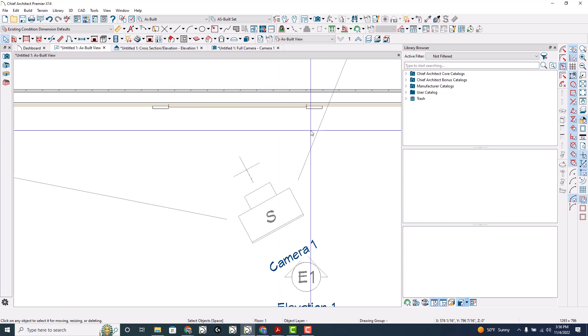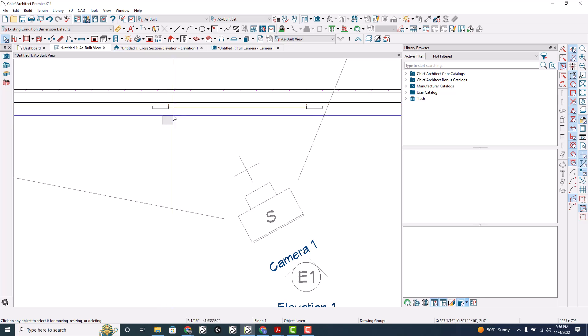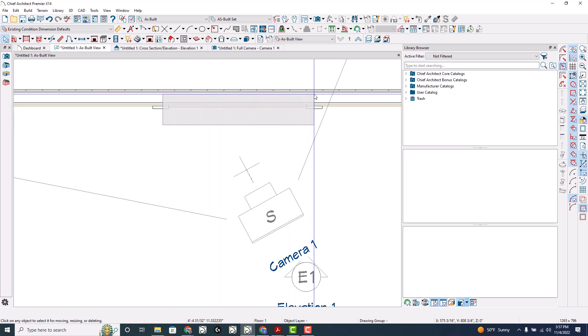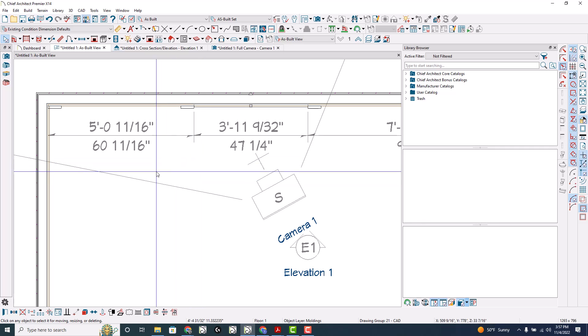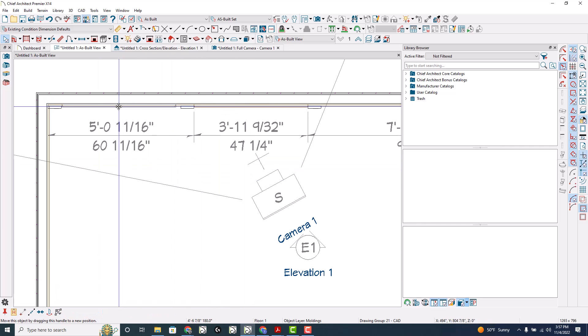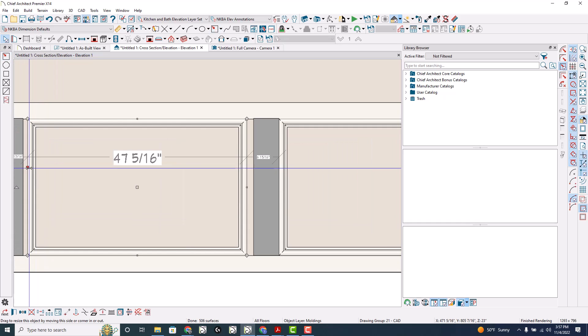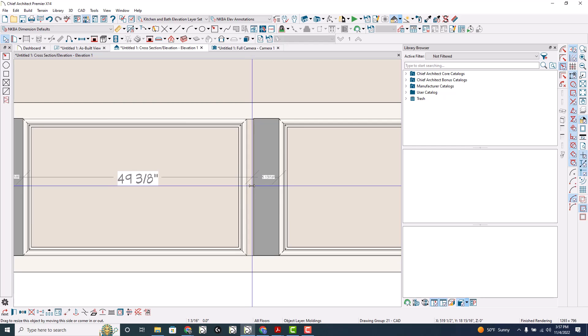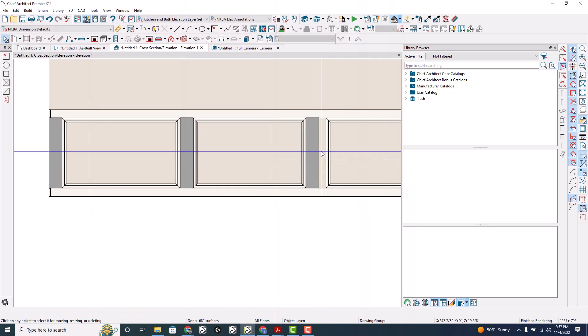To move this, to select this in plan view, I've got my toolbar set up to select contained objects — I can't think of where that is exactly. So I select contained objects and drag a box around it. Now I can just copy this as a whole piece. You cannot just click on it and select it. So I'm going to copy it over here, and in this case I will then in my elevation move it into place. You can in the elevation select it, copy it from there, and move it and resize it as well.